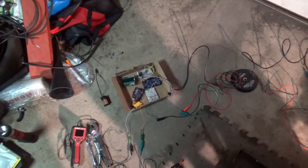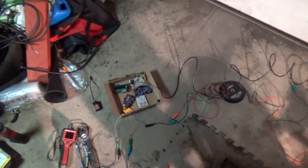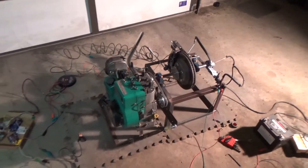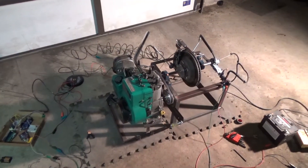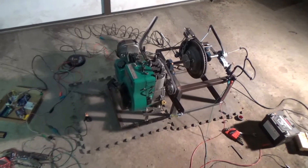Everything else is on the Arduino Mega, which is exactly the same as my prior videos. I made a test run with this and it worked pretty good. I did go a little too far on the knob and it did stall the engine out, but it is major progress.